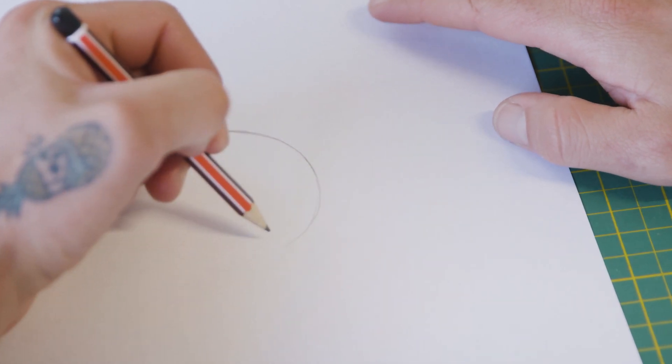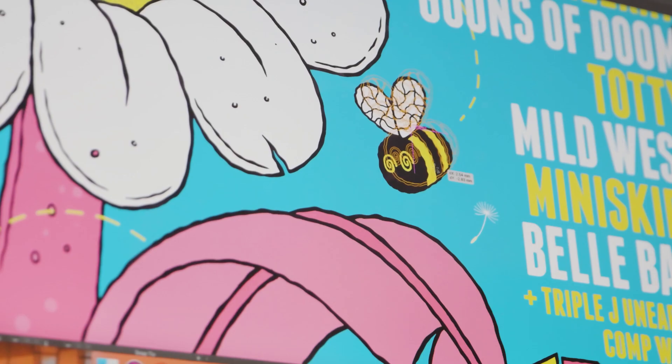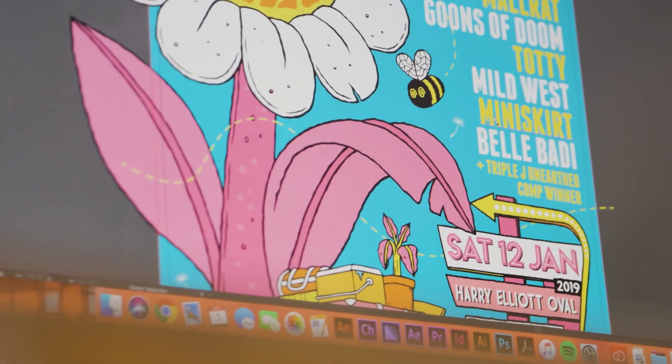I always start with pencil to paper, refine them with ink, scan it in, whack it on the computer, colour it all up. I love colouring art and the relationships between colours.